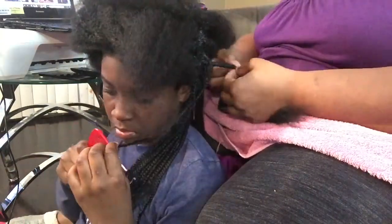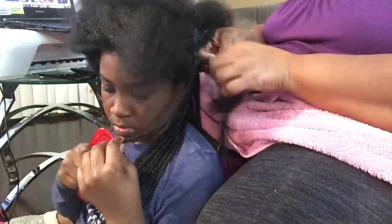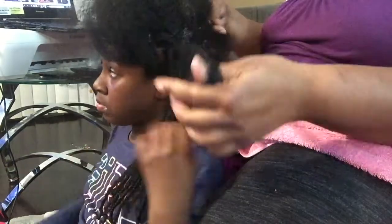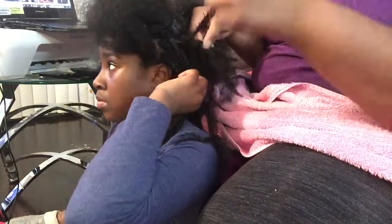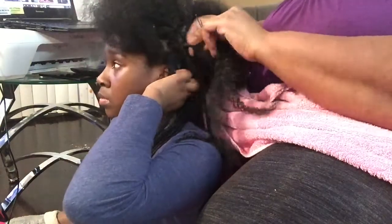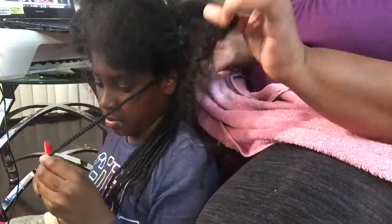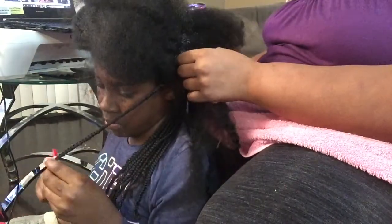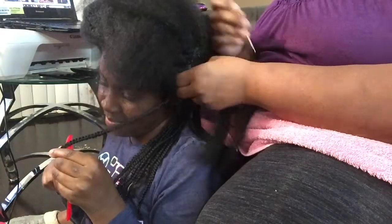I mean, yeah, I guess it all depends on your hair. But if y'all haven't noticed, this child has a lot of hair. You have a lot of hair. They didn't use a lot of fake hair — they don't use like a little tiny piece of hair for each braid, because I have a lot.